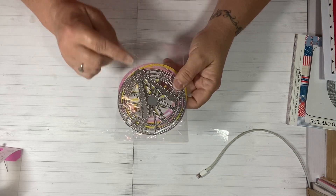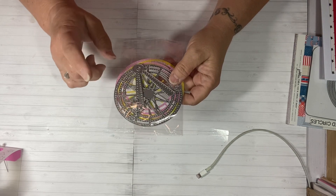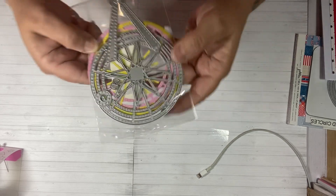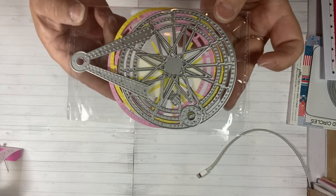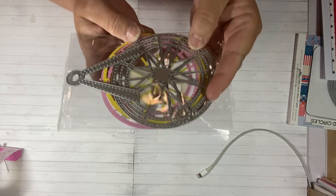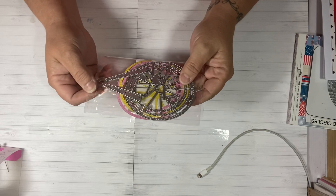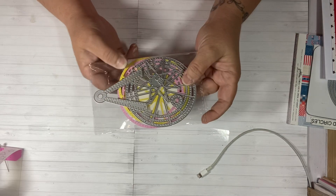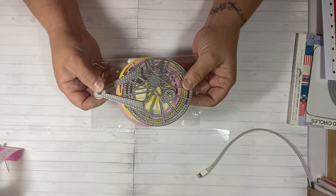If you watched my package opening, you would have seen that I got this die and it's a Furious Wheel. I'll have the links down below for you to go check it out and purchase it if you'd like. It's so much fun and I couldn't wait to get my hands on it. I was going to wait and do some more projects with the other dies and then share them all at once, but I could not wait.